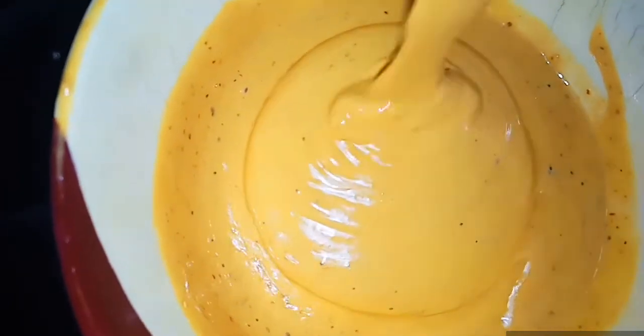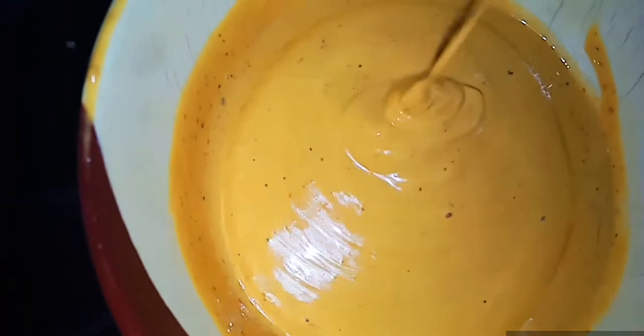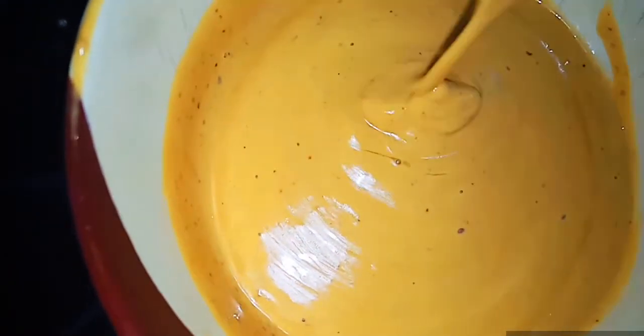Hi friends, today we are going to show you a little bit of a shawarma video. Please don't forget to subscribe to this channel. 1 spoon of vinegar.